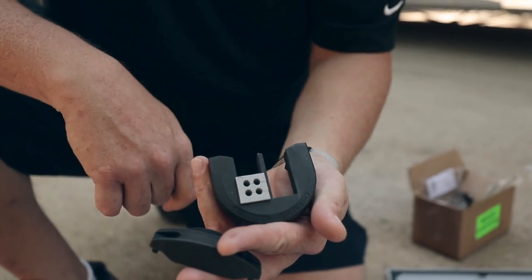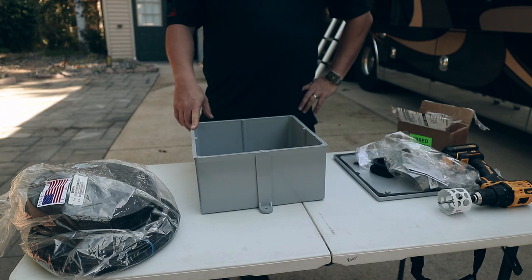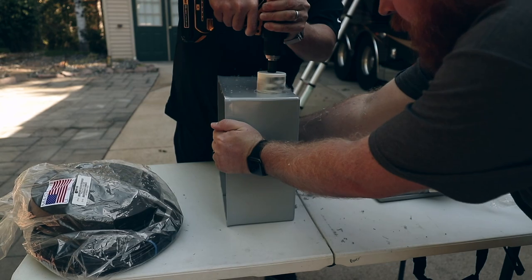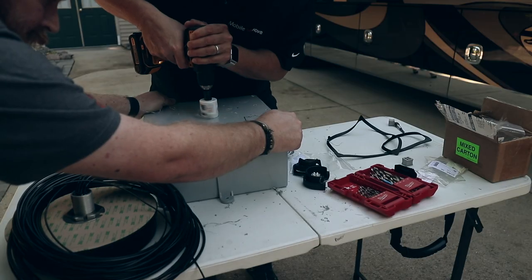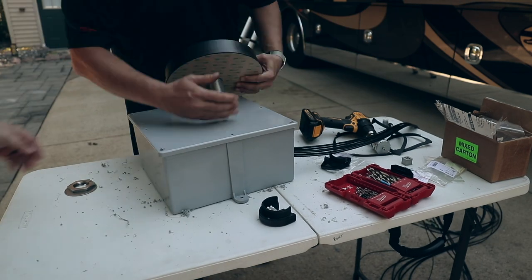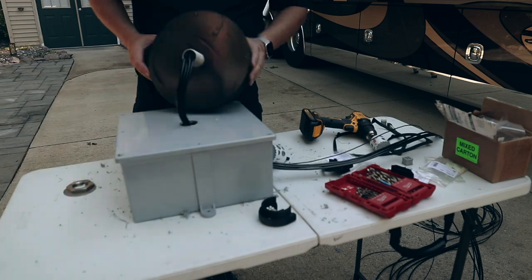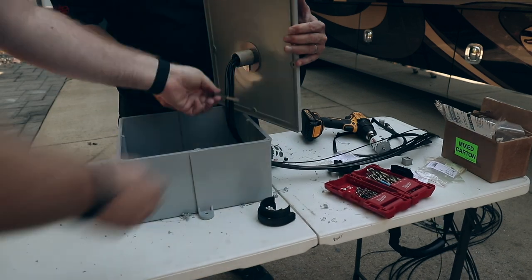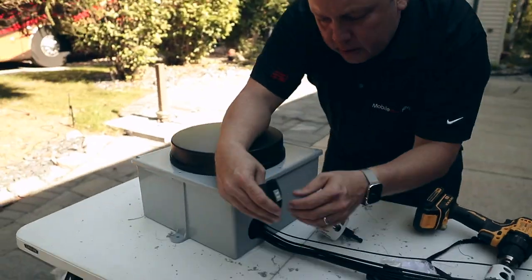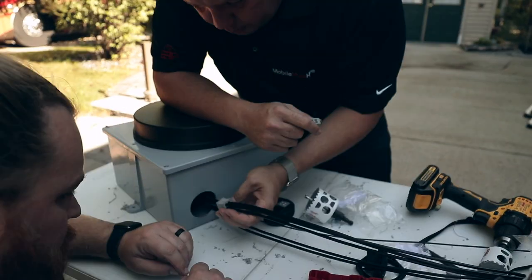And if you do go with the four-input unit, it's probably because you've got a solar install or something else going into this box.